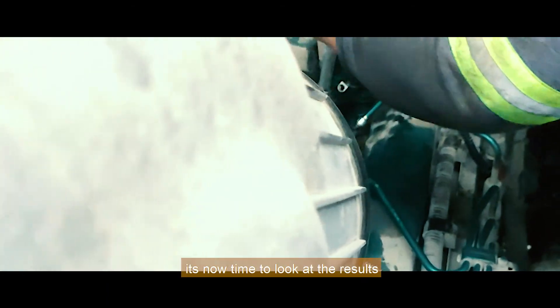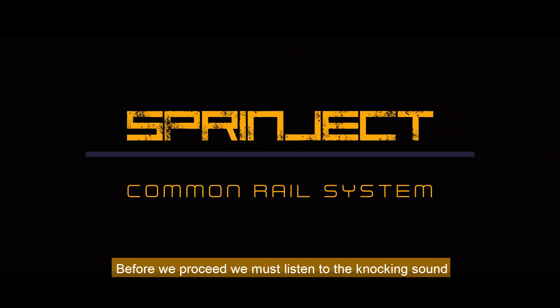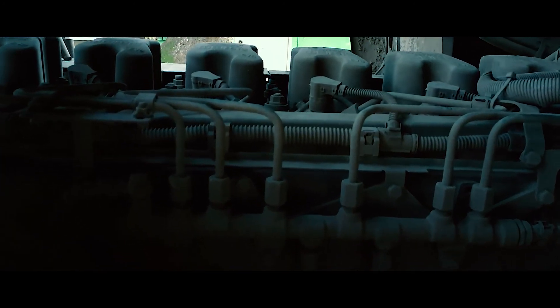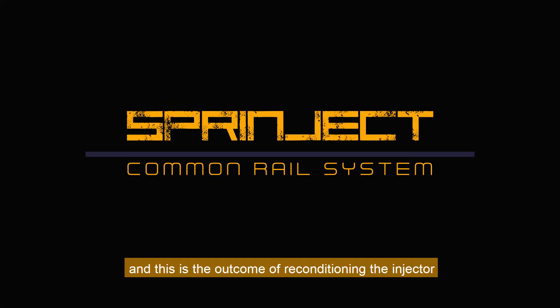It's now time to look at the results. Before we proceed, we must listen to the knocking sound from before the injector was reconditioned, so that we can observe the difference. And this is the outcome of reconditioning the injector.